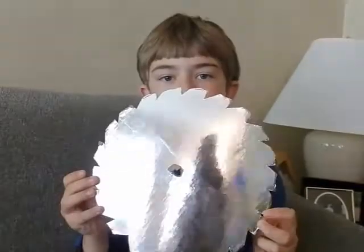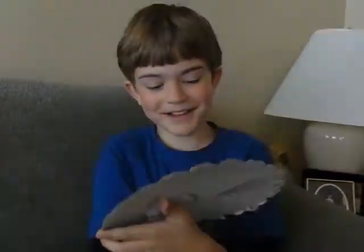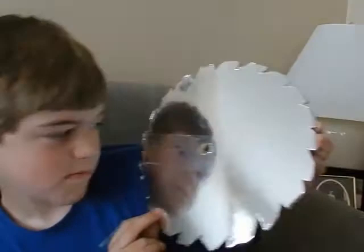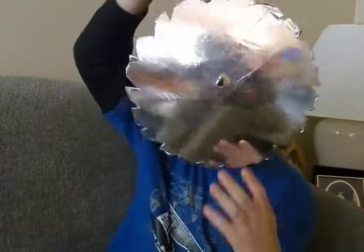You can see yourself. Say hi mommy. Hi mommy. Did I actually say the mommy part? So that's you. You're a camera. I can see you.